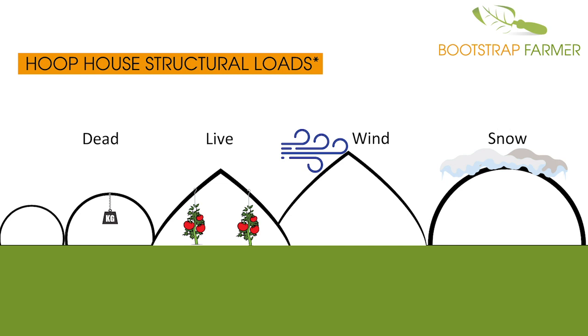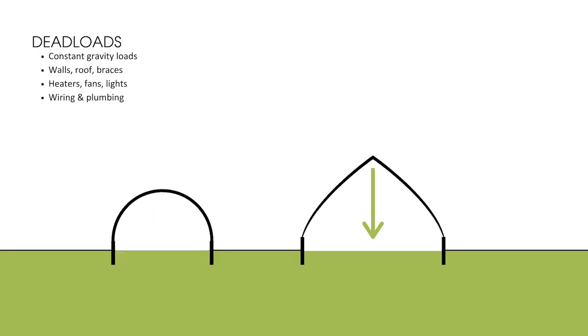In this, we will be discussing dead loads, live loads, wind loads, and snow loads. Dead loads are a consistent gravity load — basically the weight of the building material of the hoop house: your walls, roof, braces, hoops, and additionally any permanent heaters, fans, lights, wiring, and plumbing. At the very bare minimum, you need materials strong enough to hold up the structure itself plus any permanent items you plan on installing. Keep in mind that greenhouse plastic is very heavy, and if you double up that load, consider that additional weight.